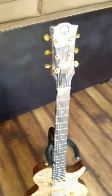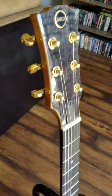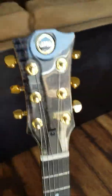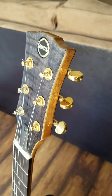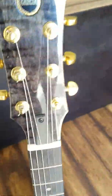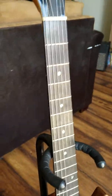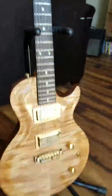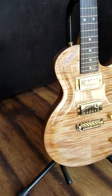I'll kind of go over some of the features. As you can see on the headstock, it has what looks like a flamed maple that's been stained trans black, with the Garcia logo, gold Grover tuners. That's where you can adjust the truss rod. Ebony fretboard with abalone inlays, medium frets, and a tiger maple cap on top of a maple body.